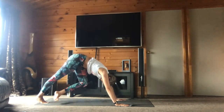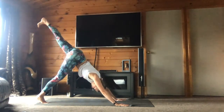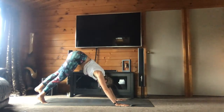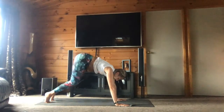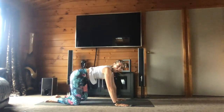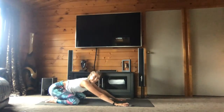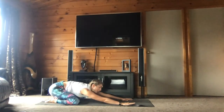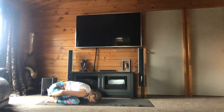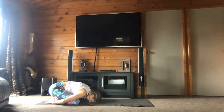And bring your left foot up and down — et amenez le pied gauche en l'air, et en bas. Bring your knees to your mat, bring your toes together, open your knees, lower down to child's pose. Amenez vos orteils ensemble, amenez vos genoux un peu plus ouverts, et retournez dans la position de l'enfant.